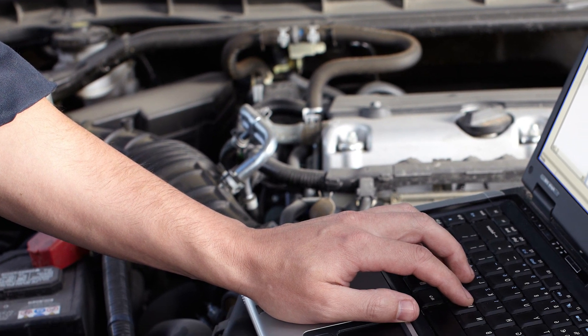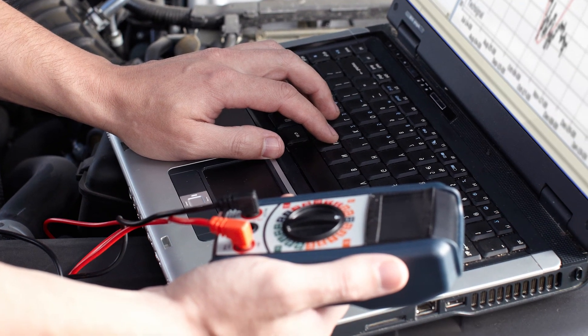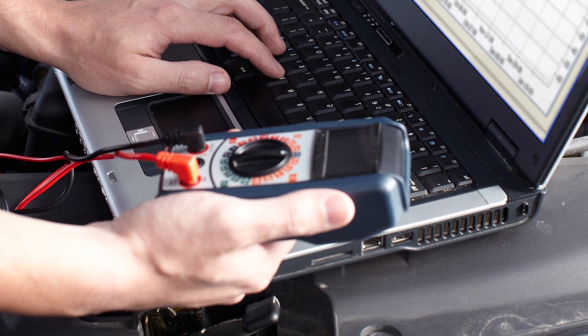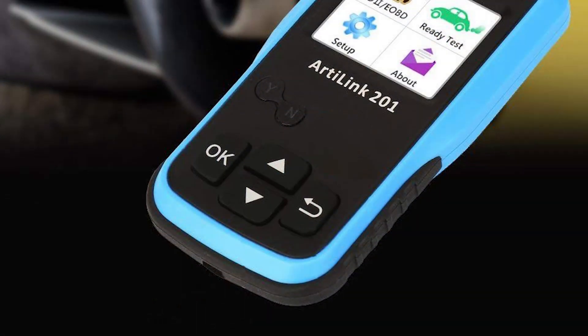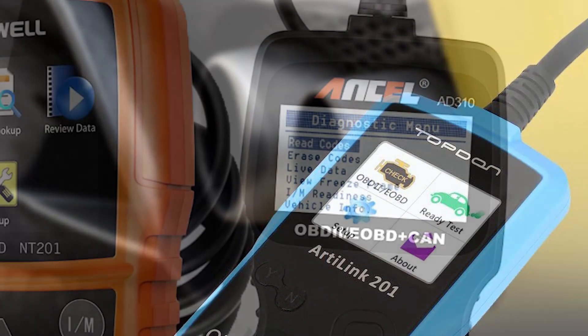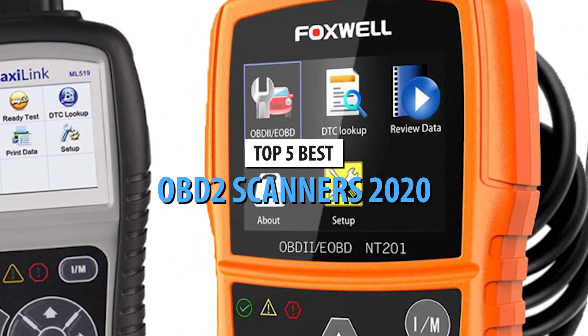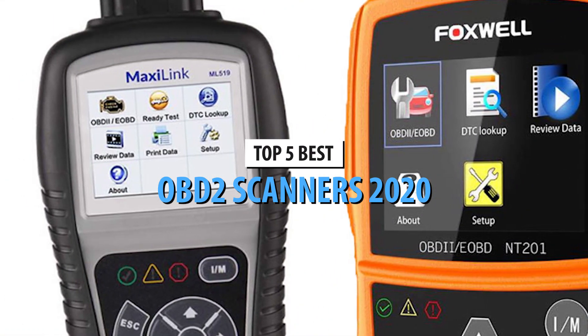If you are tired of spending money while taking your car in for diagnostics every time the engine indicator bleeps, you might want to equip yourself with an OBD2 scanner tool. These convenient devices are available in simplified, advanced, and professional forms, and we've made sure to include at least one of each in our review of the top 5 best OBD2 scanners in 2020.